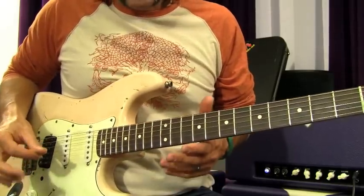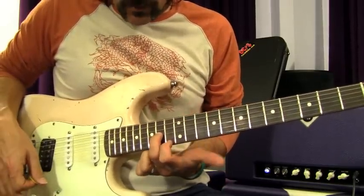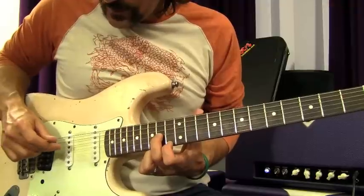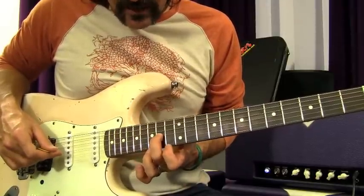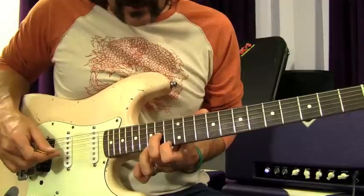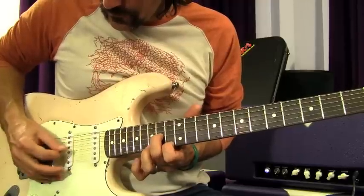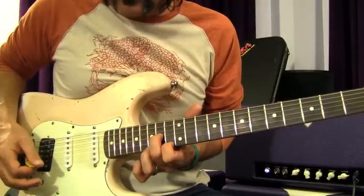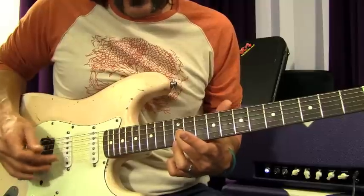So let's start the 'Wanted Dead or Alive' solo — it's freaking awesome and really simple. We're in standard pitch. For that beginning little riff, you're going to play open D, then 14th fret on the G and 13th fret on the high E, skipping the B string. The next riff is 12 and 12 on the same strings, skipping the B string.